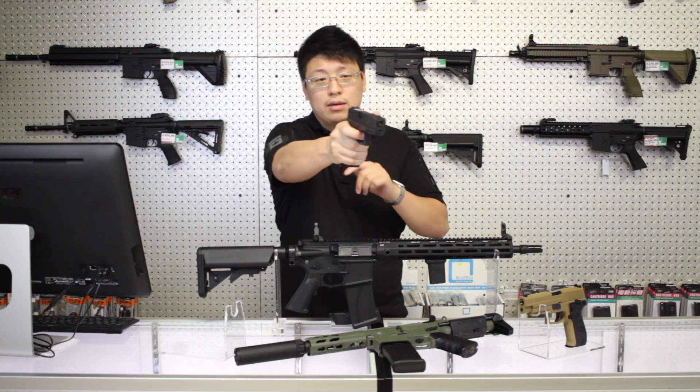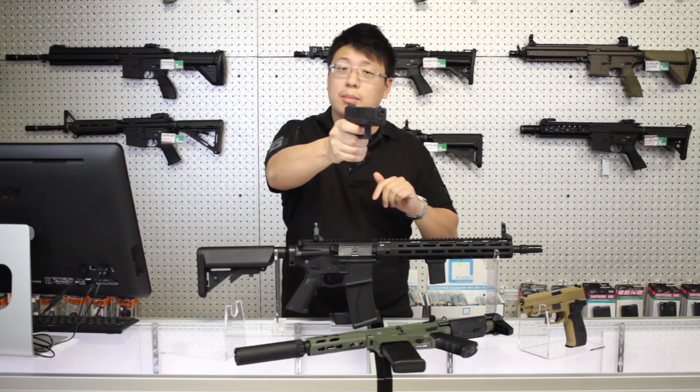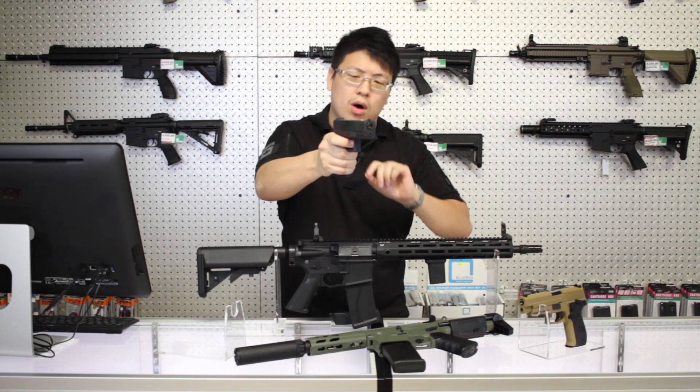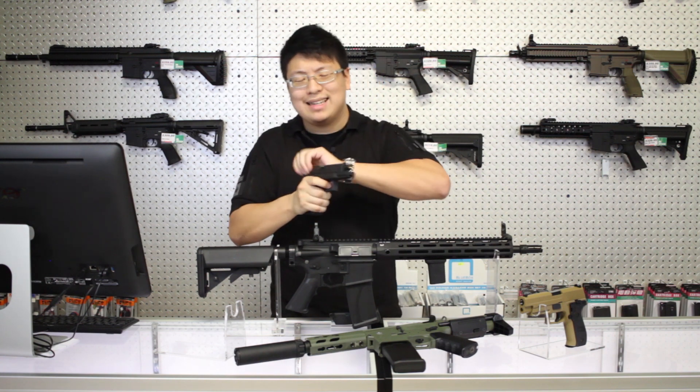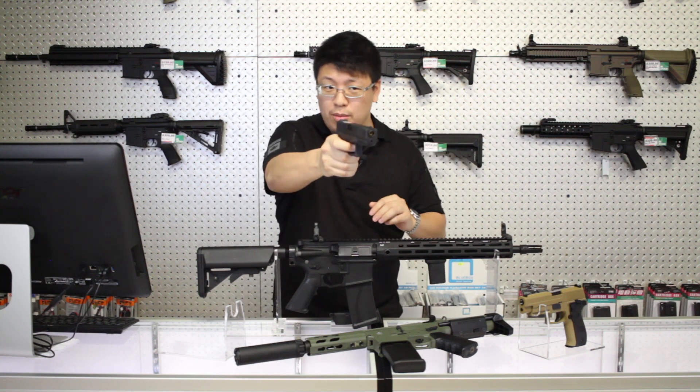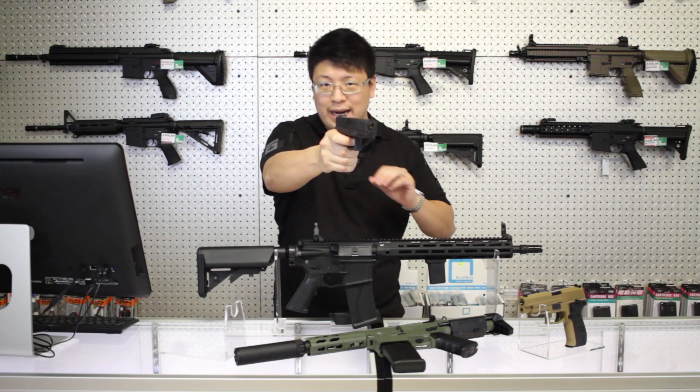Try this out: point your gun at a target without a magazine and slowly pull back that trigger. Hold it at the wall, and then slowly feel the pressure ramp up until you get that brake. Ideally, there should be next to no movement right after the brake.